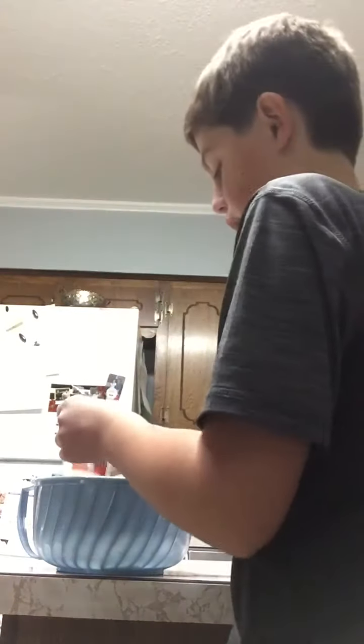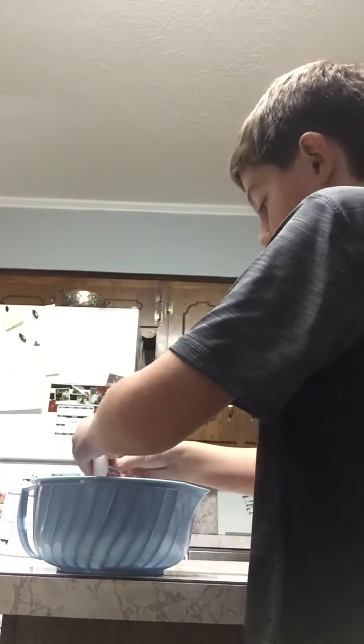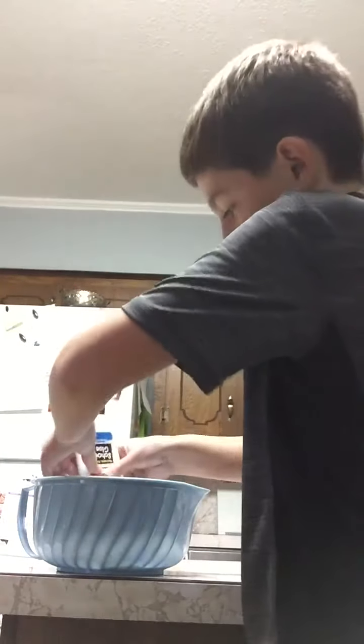This will be a longer video because I'm gonna have to pour all this in here — it's still dripping. Hurry up, glue! It's gonna take forever. Done. Okay, we're needing more — I mean we just put it in there. Shaving cream, by the way — all this stuff is brand new.